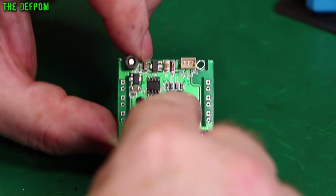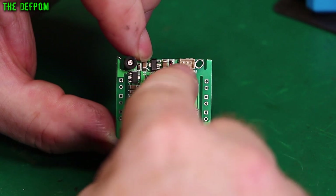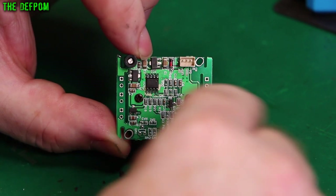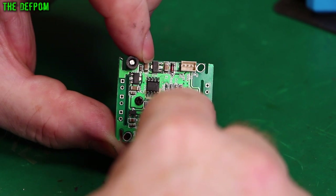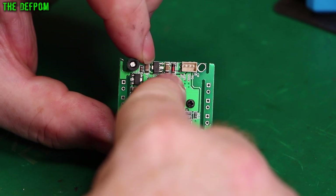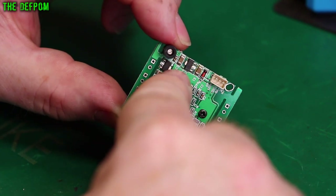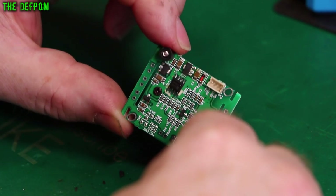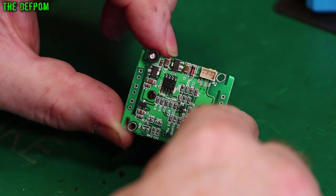The other interesting thing is it's minus 12 volts here on a 24 volt system. I checked the input power and I'm getting 22 volts coming in, which is potentially concerning. It does come through a diode, there's a smoothing cap, a voltage regulator presumably, and another smoothing cap. So I'm guessing it's dropping down to some voltage - 5 volts or 3.3 volts or something.